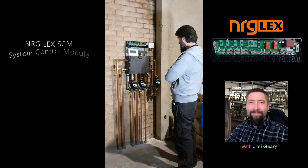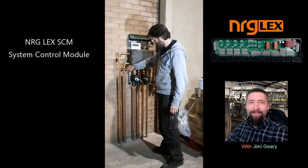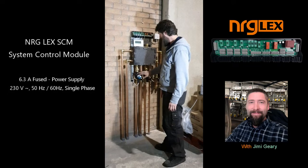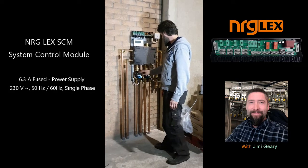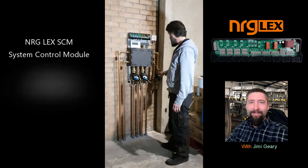We have an energy zone assembly ready for commissioning. We have flow and return from primaries to the boiler. We've got a central heating zone, another central heating zone, and a domestic water zone to a cylinder upstairs.